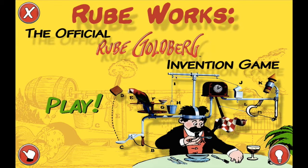Howdy folks, it's MonsterPandora here, and welcome to RubeWorks, the official Rube Goldberg invention game. I've always kind of been a little bit of a fan of Rube Goldberg machines. If you don't know what that is, take a little peek here. It's just a really absurdly complicated invention to do a very simple task. In this case, wipe this guy's mustache after he has some soup.